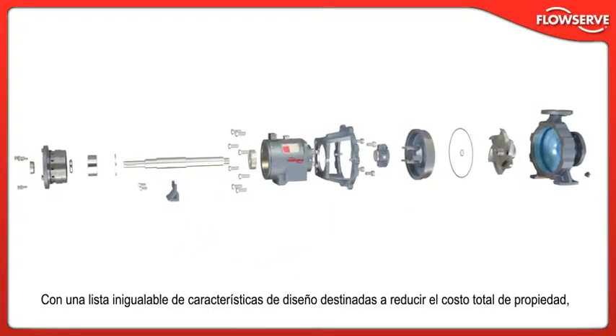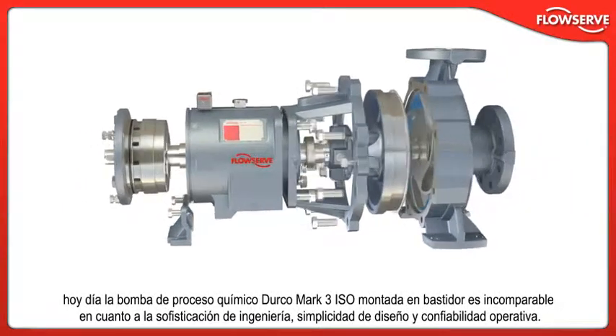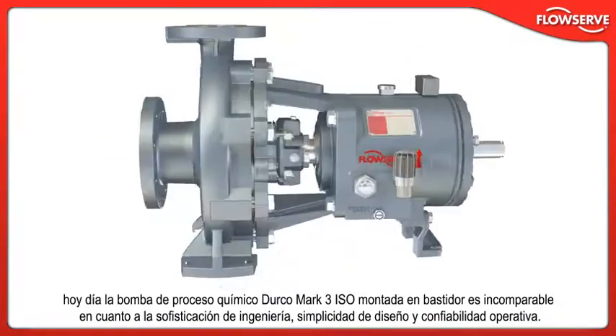FlowServe also introduced SealSentry seal chambers, which revolutionized the pumping industry's focus on mechanical seal reliability. With an unparalleled list of design features aimed at reducing the total cost of ownership, today's Durco Mk3 ISO frame-mounted chemical process pump is unmatched in engineering sophistication, design simplicity, and operating reliability.